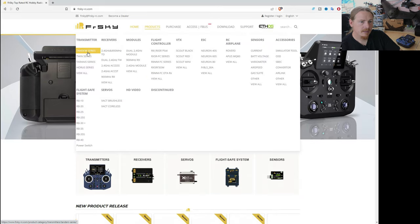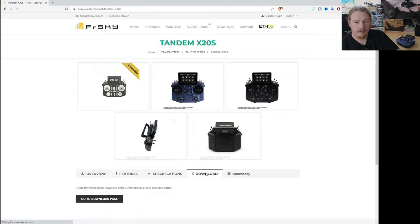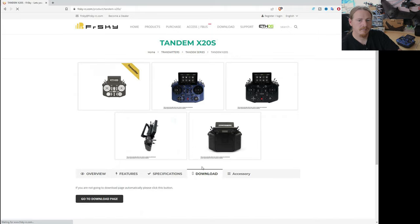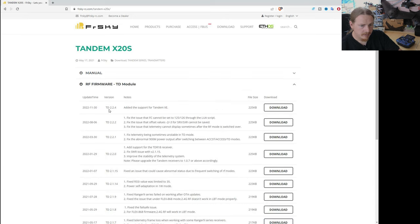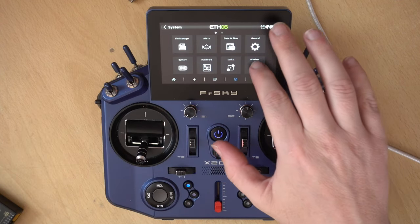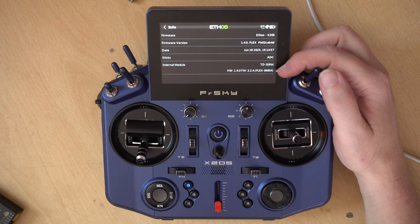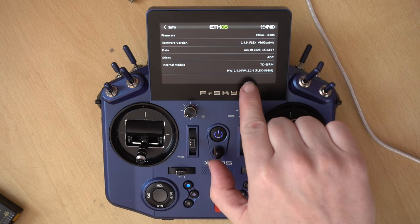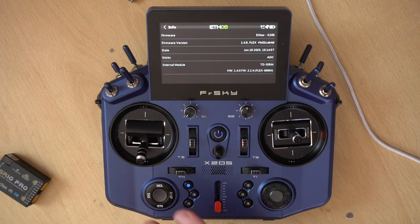The first thing we'll do is check our radio. If we go to Transmitter, Tandem Series — this is the X20S — and we click on Download, which takes us to the downloads page, we can see our RFTD firmware. The latest version is 2.2.4. Let's check on the radio and see what we've got. I'm going to go into System, Info, and what we're looking for is here — Internal Module. You can see I'm on 2.2.4, which is the latest version.